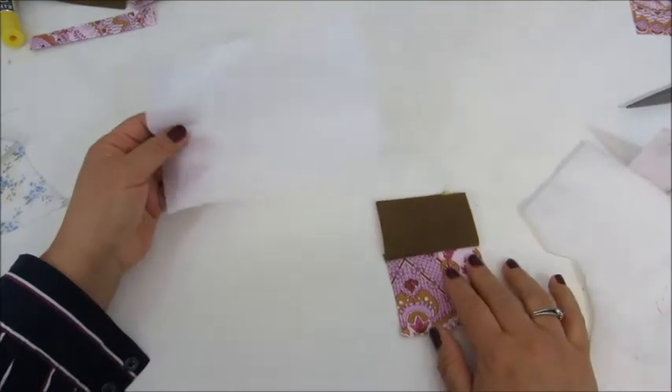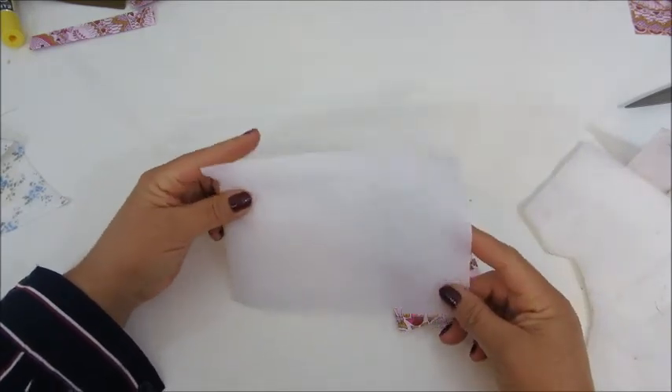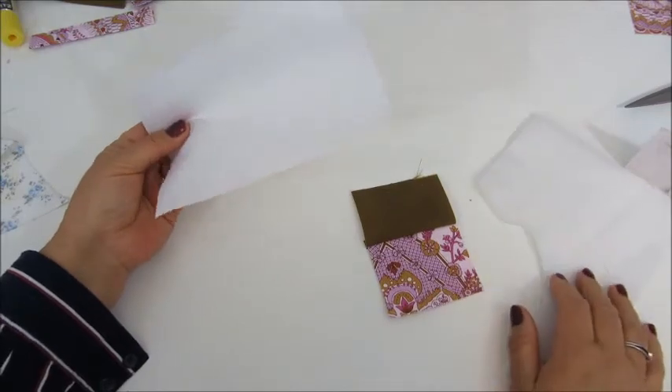Hi there! Many times people ask me about the interfacing or stabilizers that I use to make my handbags and purses.